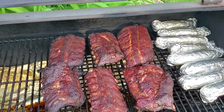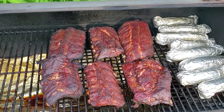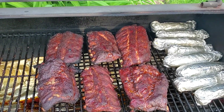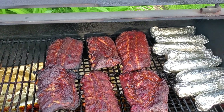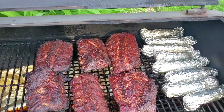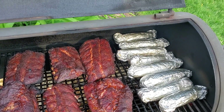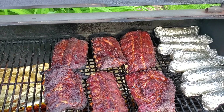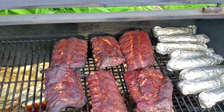Our ribs are just about ready to come off. We don't put no sauce on this — if you want sauce we'll put it on, but normally because of the rub it has a very good taste to it. Right now all we're doing is waiting for the corn to warm up. Everybody have a good day — until next time, see you later.